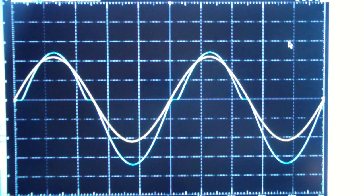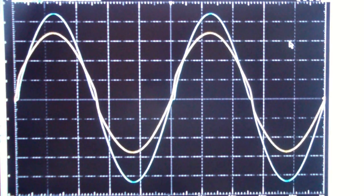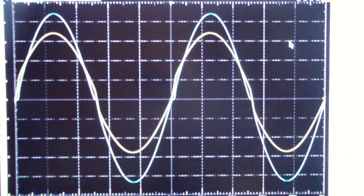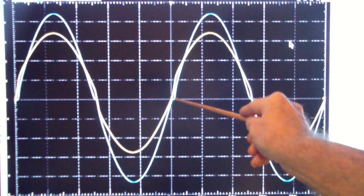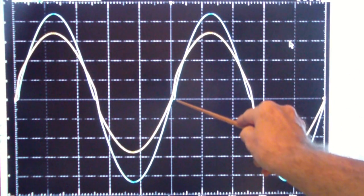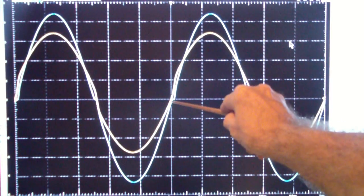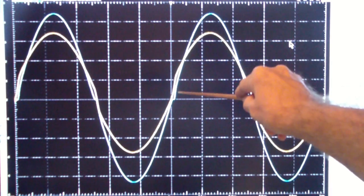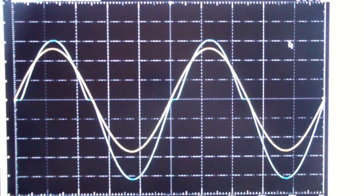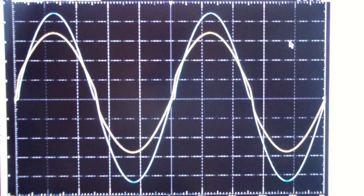Now let's apply global feedback. You may notice what has happened to the two signals — the output of the op-amp has now been distorted, and that's because we're now applying the output signal through the inverting input through the feedback network. The op-amp is comparing the output to the undistorted input and is providing a correction voltage. Back with local feedback: the op-amp accurately represents the input but provides no correction for the crossover distortion. Negative global feedback does provide some correction.